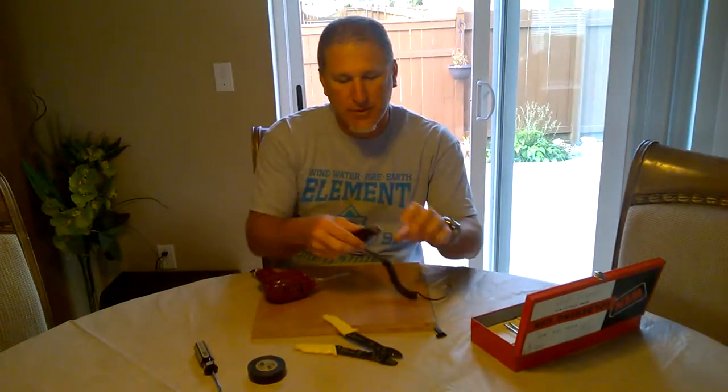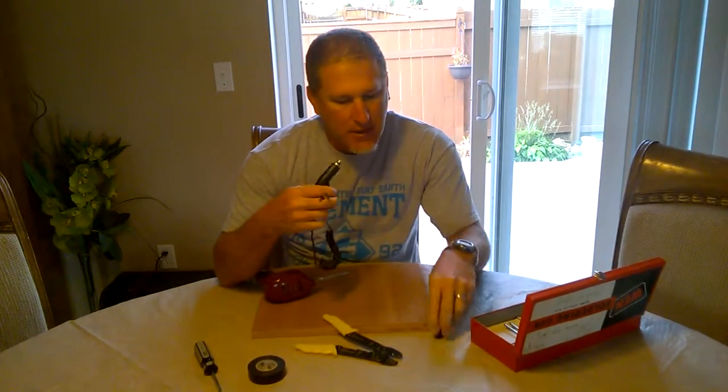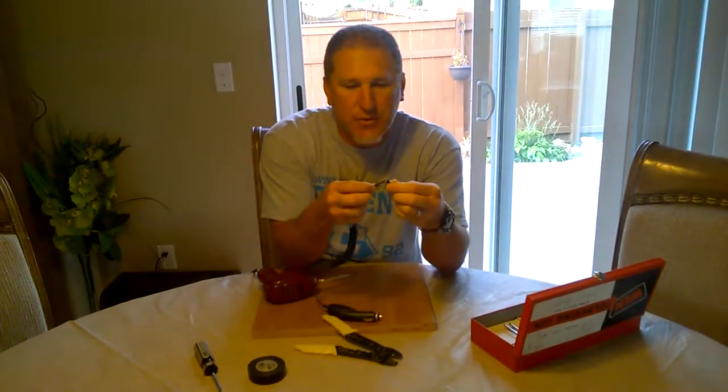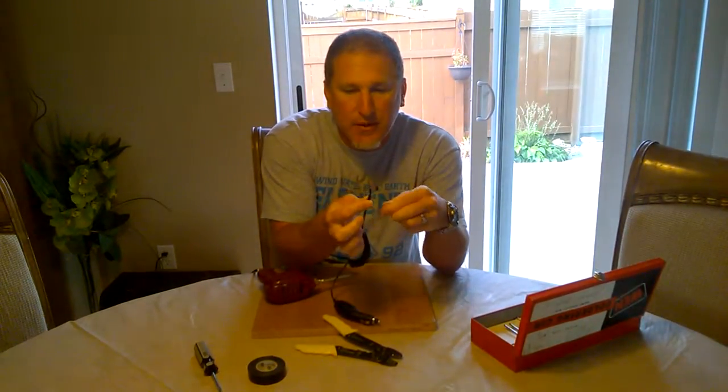Hey guys, so what we're gonna do today is fix a USB charger for a car. I've already kind of taken it apart. What we're gonna do is just reattach — there's two wires here, it's really super simple.